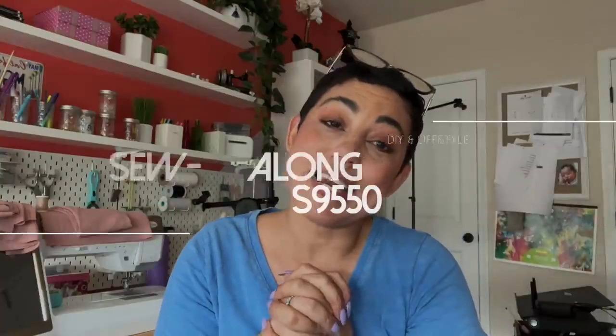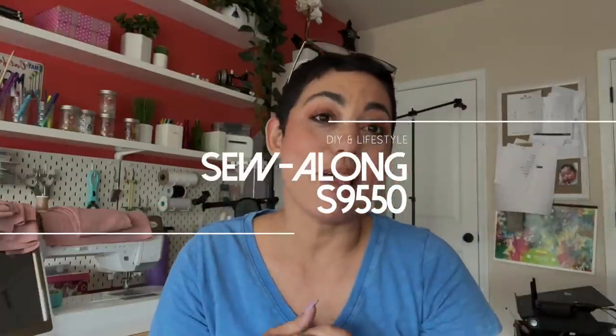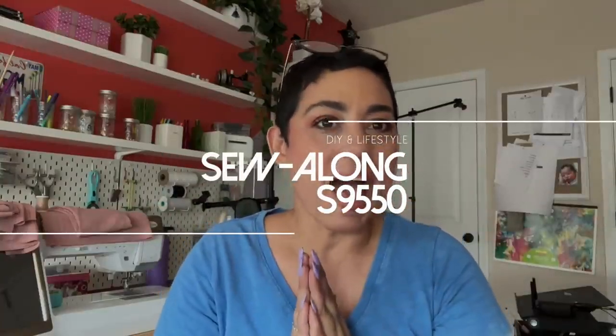Hi guys, AmiG here. I'm super excited because today we're going to be doing a sew along for my new spring patterns. We have 9550 and 9551, and introducing extended sizing. It is the same exact pattern, but it does have a different number, so I don't want to confuse you guys.